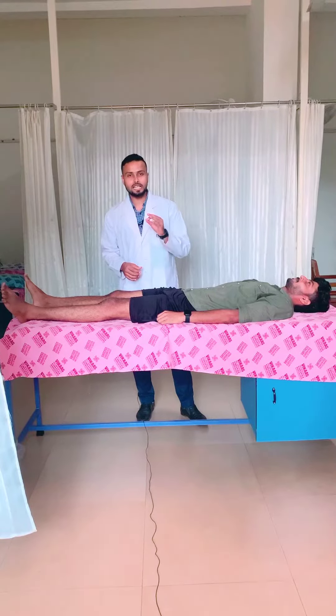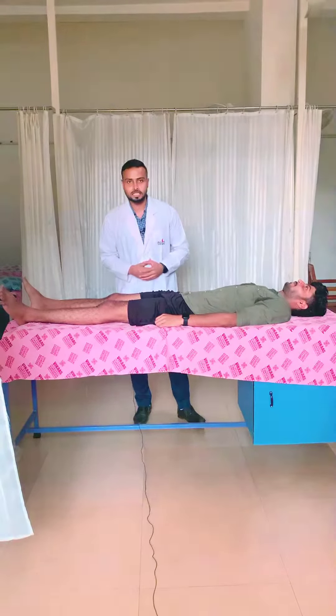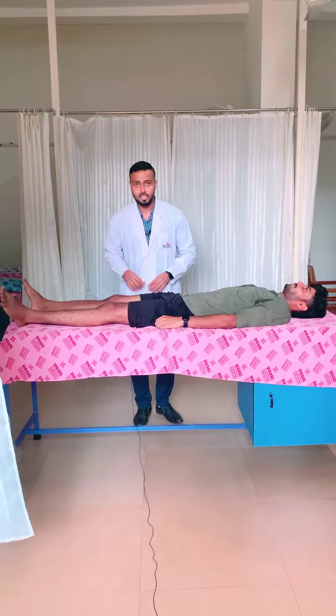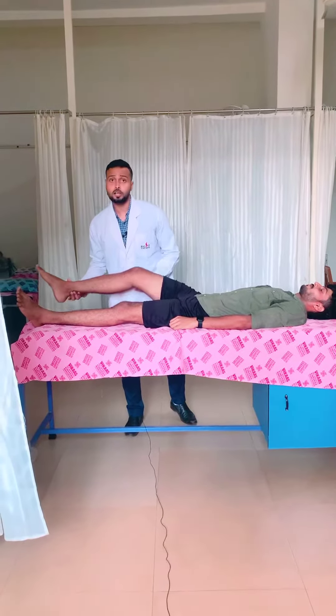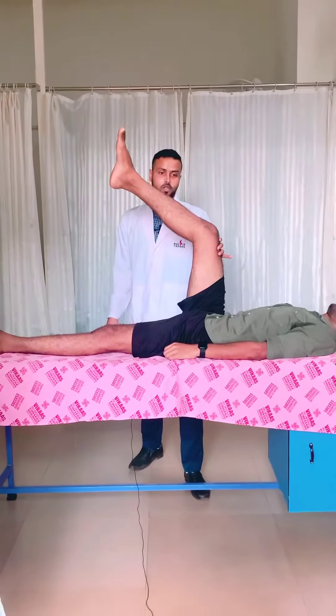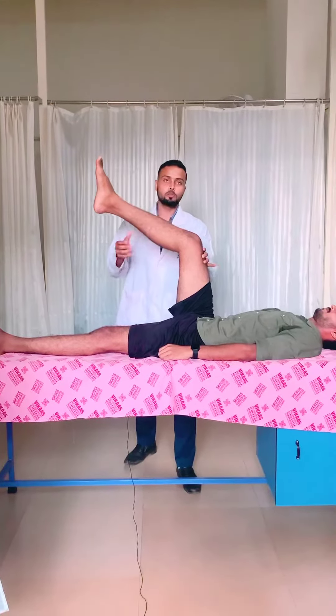Today I am going to tell you a quick technique to improve hamstring flexibility. First, we will check what is the level of flexibility in the hamstring muscle. Just extend your knee joint. So this is the limit the patient is having.